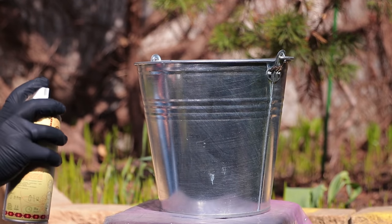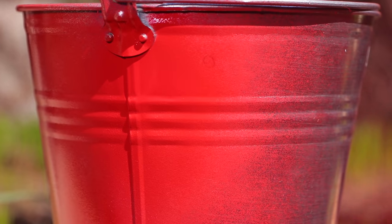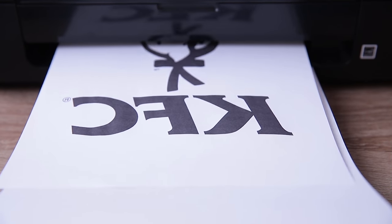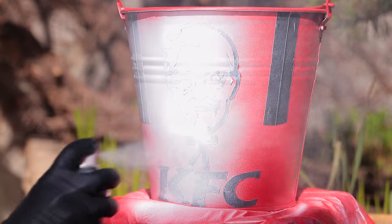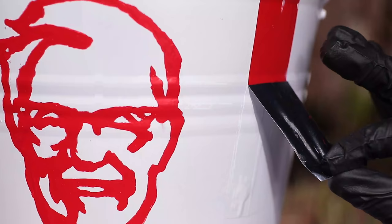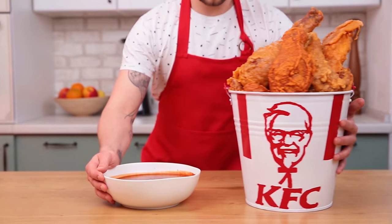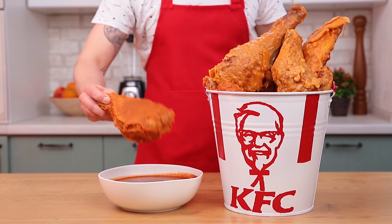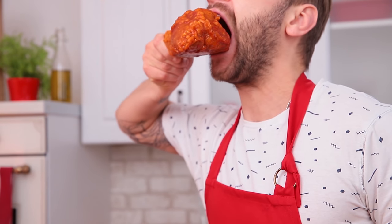As we want the snack to evoke positive emotions, we create suitable decorations. We'll show you how to turn a regular metal bucket into the signature bucket with a logo. Once you're done doing that, you'll have 30 pounds of pure homemade meaty happiness. Yum! Living a dream.